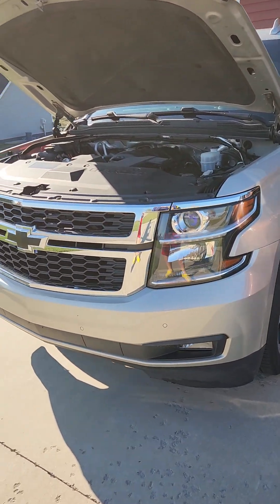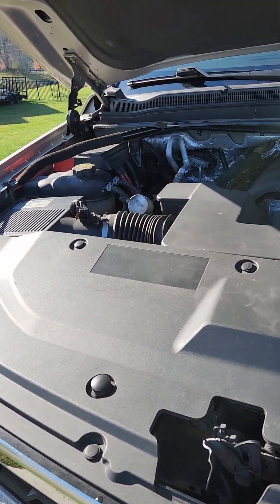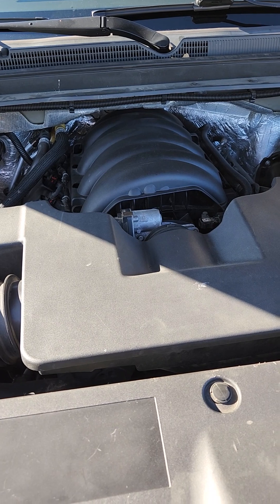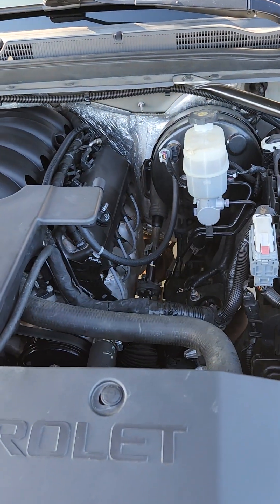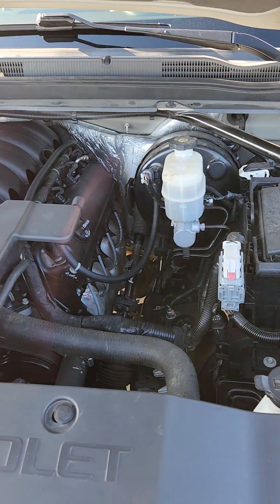Hello everyone, here we are once again with the 2015 6.6 liter gas Suburban. I've had some messages about what's the difference between the engine that you have — of course being the 6.6 liter — and the 5.3 liter or the 6.2 that sometimes you all will see in these vehicles.